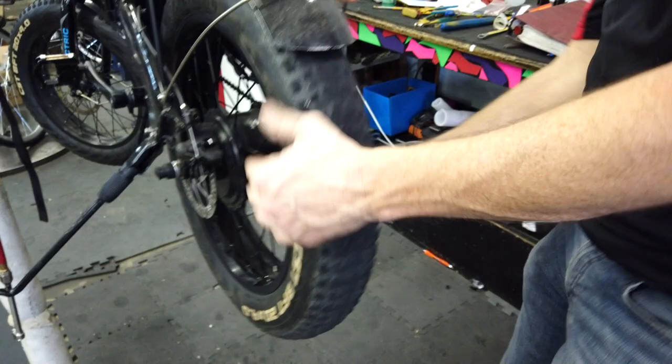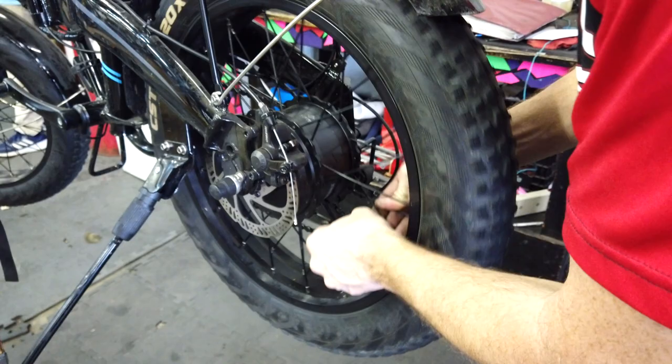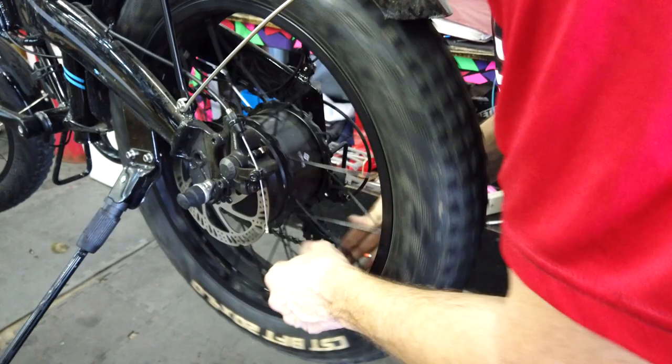That one might be just a hair looser, but they're all about the same — which isn't the greatest way to figure this out, but sometimes you have to. That's why when I figured out what the problem was, I was like, let me go ahead and bring it in.